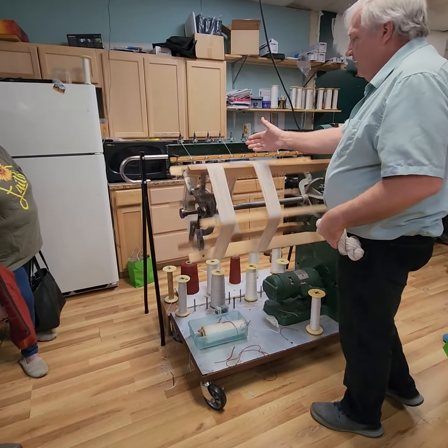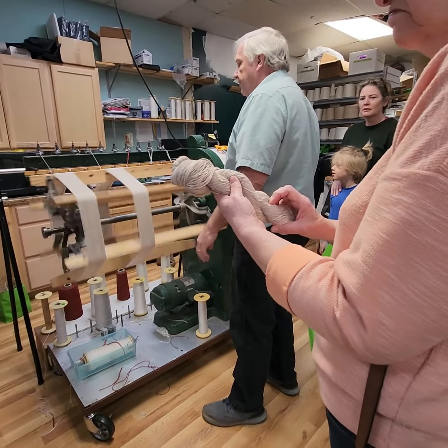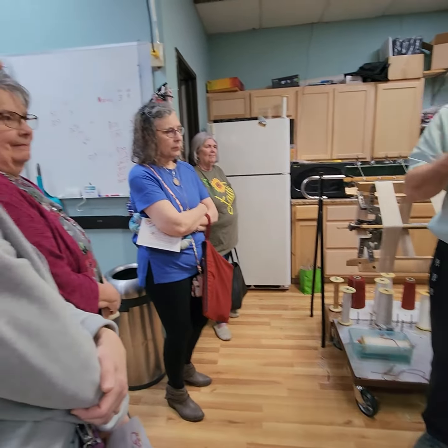This slowly goes back and forth, and it'll fill up your bobbin or your skein. There's a skein and it's about a hundred grams right there. And that's what we do here all day.